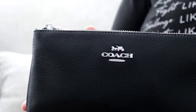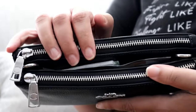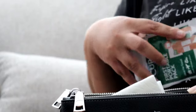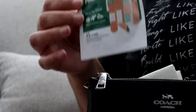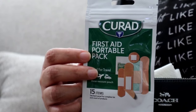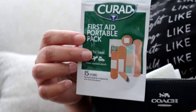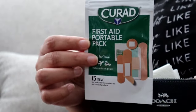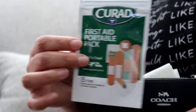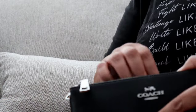In the center of the crossbody I have a few items. Tomorrow we are going skating, and the last time we went to one of my niece's birthday parties a couple of kids did get injured, so I will be ready this time. I have my Curate on the Go first aid pack and a paper towel right in the center.